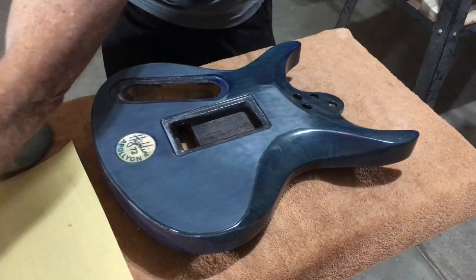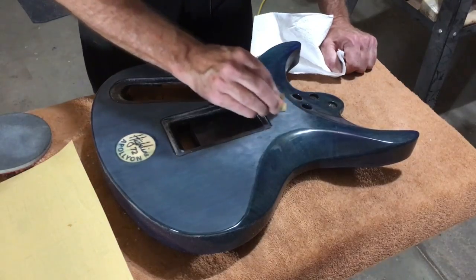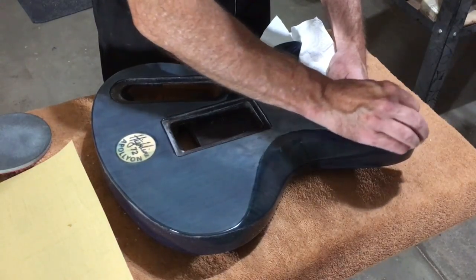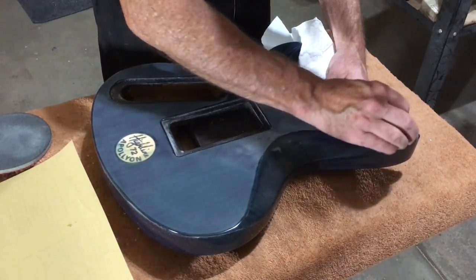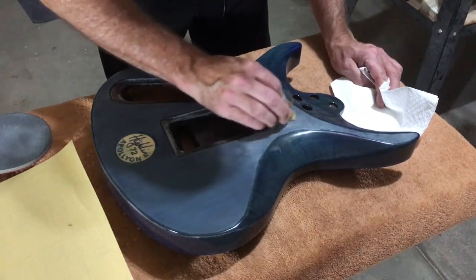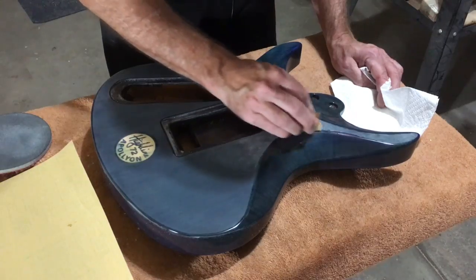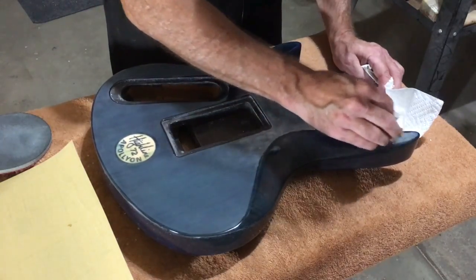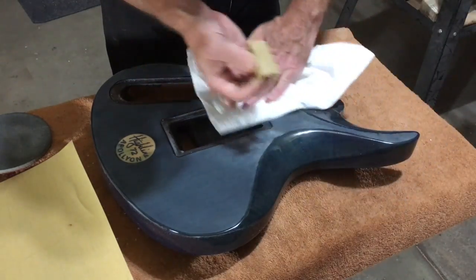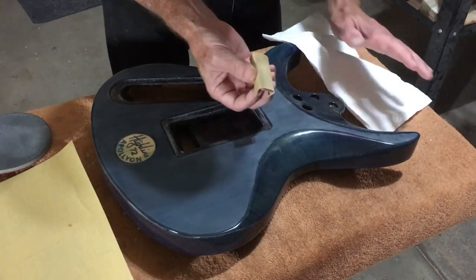Even though this 3M free cut sandpaper is advertised as a no-load open coat paper, it will still build up some residue from sanding on the surface. So I keep a paper towel handy. After a while you'll start to notice when the sandpaper is starting to clog up a little bit, and you can see some of the residue. All I have to do is just wipe it off on a paper towel. That's the nice thing about the 3M sandpaper — it clears out so easily.